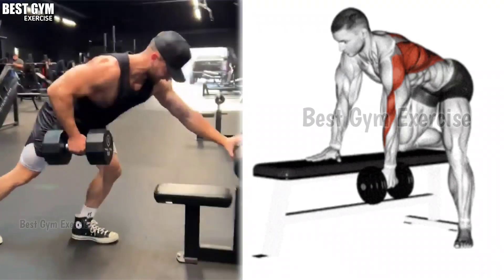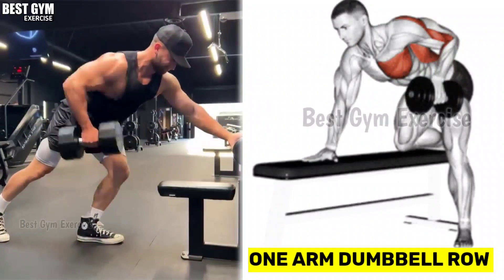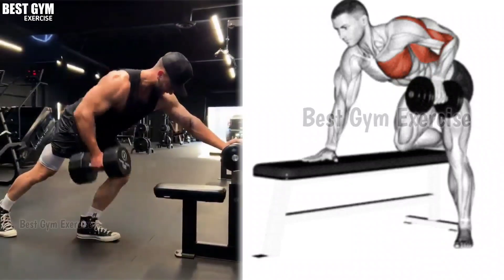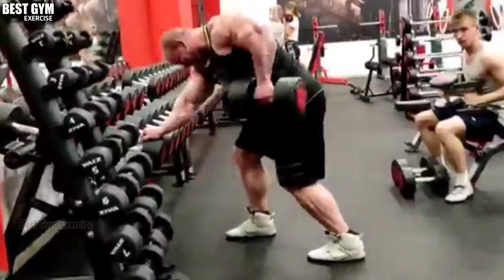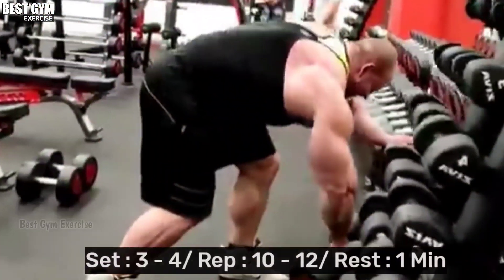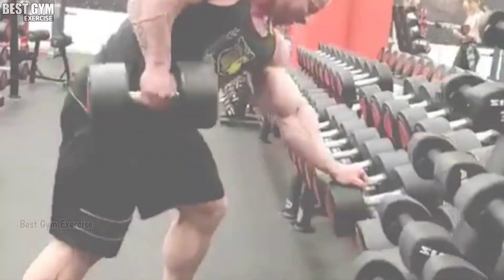Exercise number 2: One Arm Dumbbell Row. To perform this exercise, you have to stand with the support of the bench as shown in the video. Your back should be straight. Whenever you bring the dumbbell up, squeeze the back muscle; whenever you bring the dumbbell down, stretch the back muscle. This exercise also increases the size of your lat muscle. You have to do 3 to 4 sets and 10 to 12 reps.